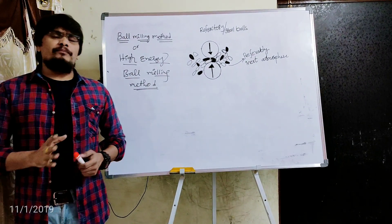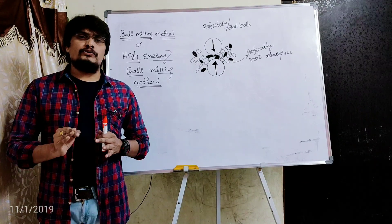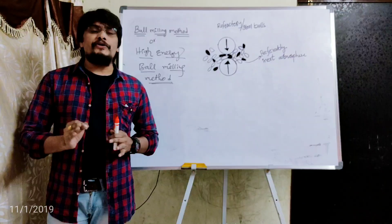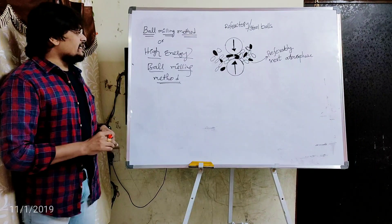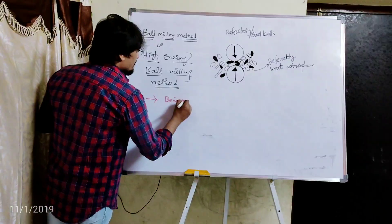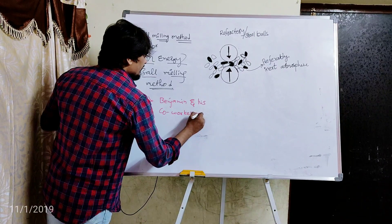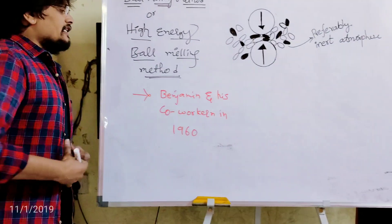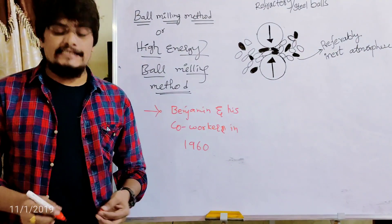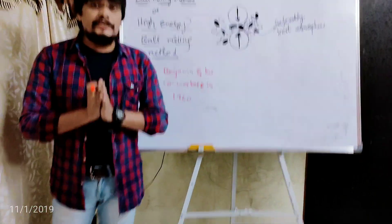The main objective of this high energy ball milling method is to reduce the size of the particles. This method has been designed by the scientist named Benzeman and his co-workers in 1960. This ball milling method or high energy ball milling method is a top-down approach method.